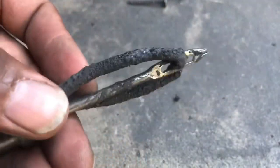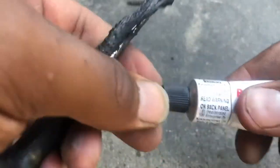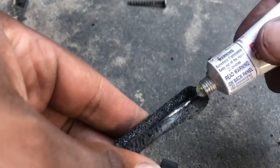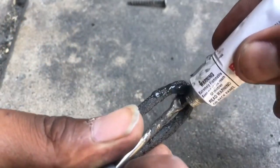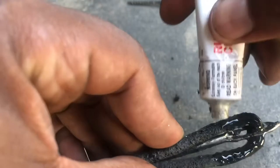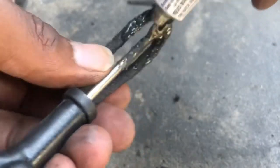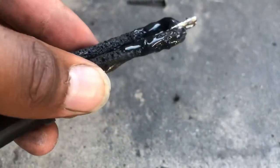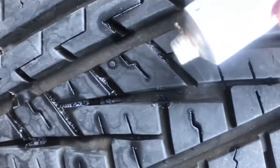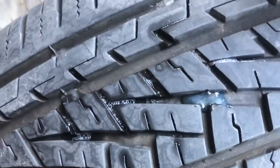After you do that, you're going to grab your rubber contact cement. You're going to place the cement on the plug gracefully. I like to give it about 20 to 30 seconds before I stick it in the tire. I'm going to take the same glue and put just a little bit where the hole is at — right there, that's enough.